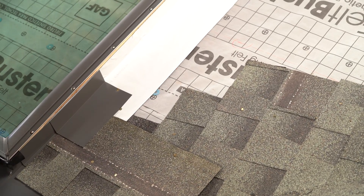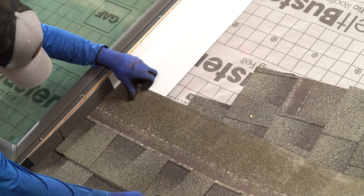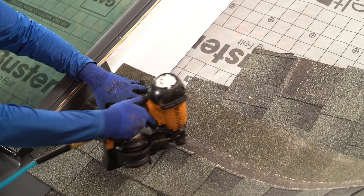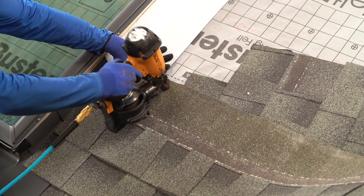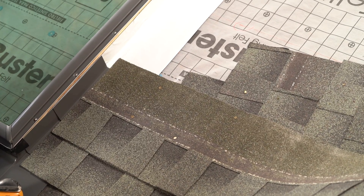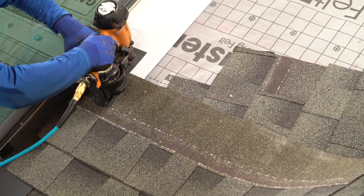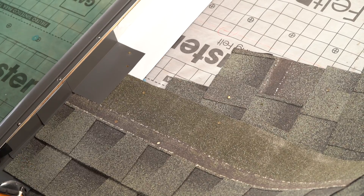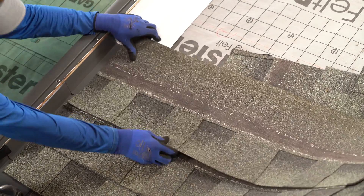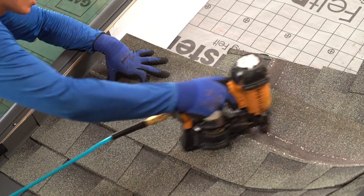The same rules apply for the step flashing on a skylight as with any of the other step flashing that we've installed. Keep your nails six inches away. Two nails in the top of your step flashing. Rinse and repeat all the way up. Also, remember the rain channel — keep a little pinky gap all the way down.